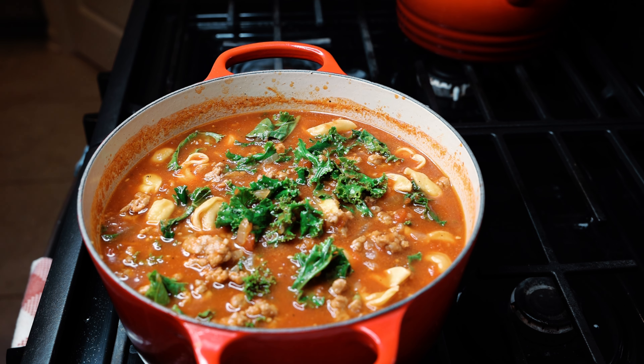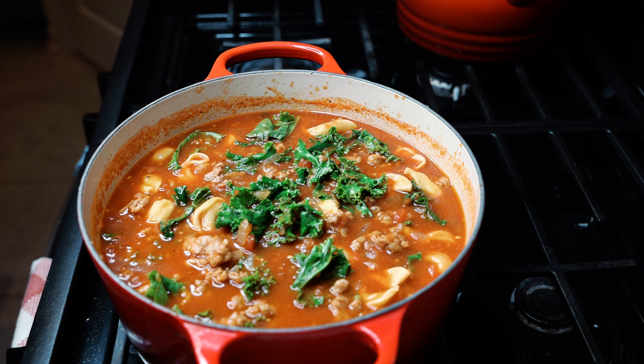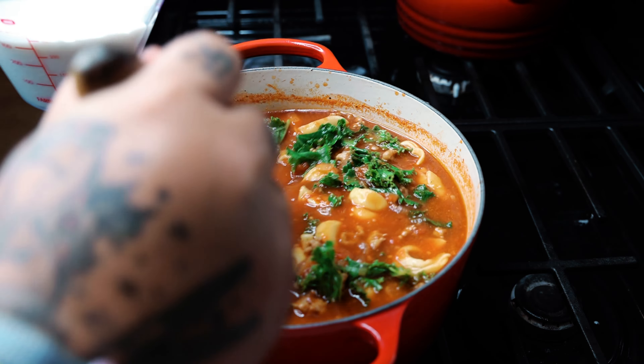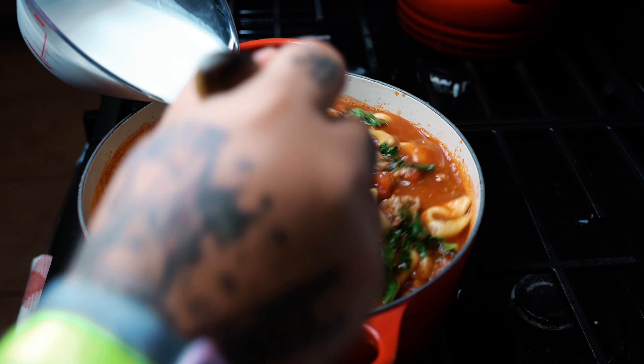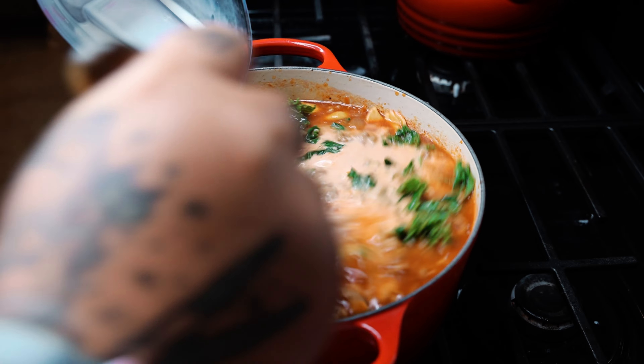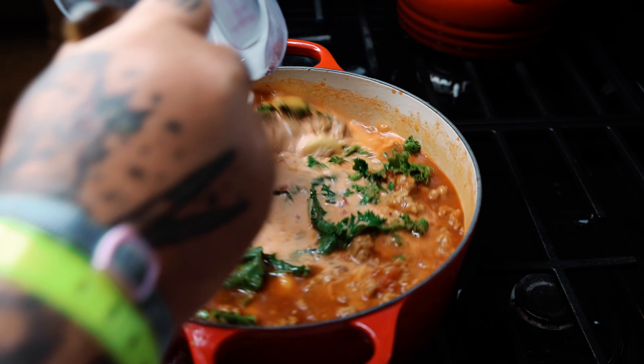As it cooks down, we are now going to add our heavy whipping cream — we're using half and half, but you can use whatever you want. Whisk that in nicely. Make sure you don't curdle it.